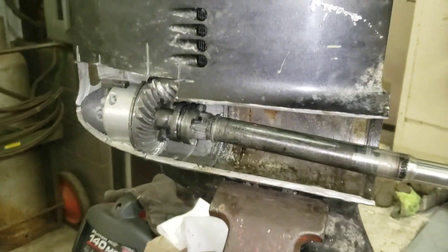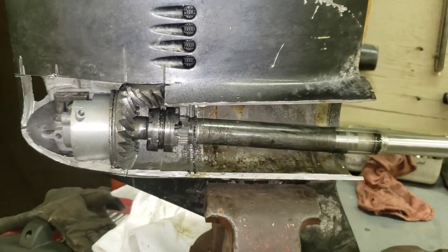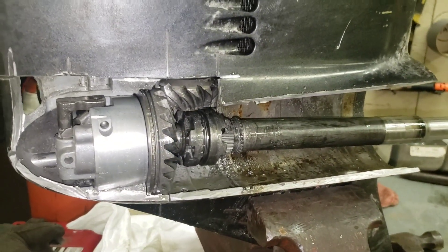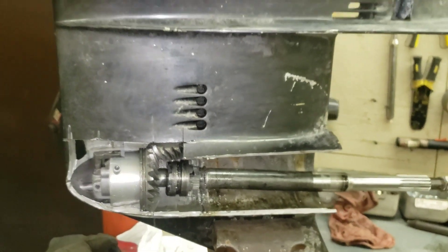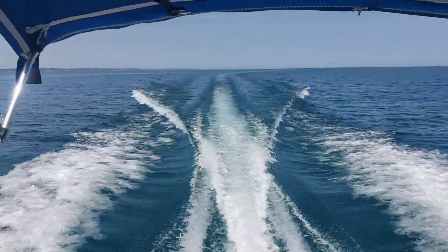I hope this video helped. I found it very interesting. If and when I do decide to cut more and torch more, I'll post more videos and more pictures. But that's it for today. Thanks for watching.